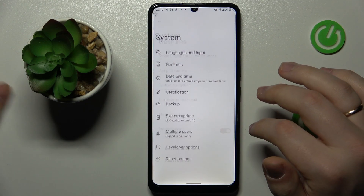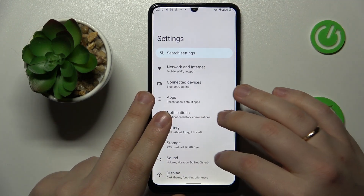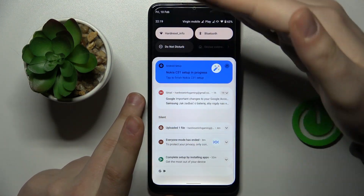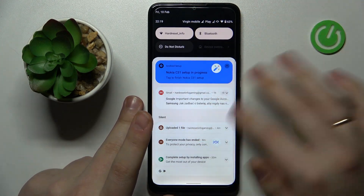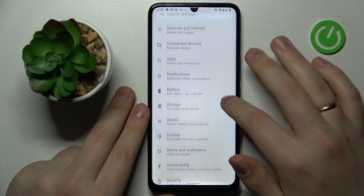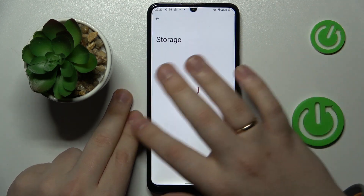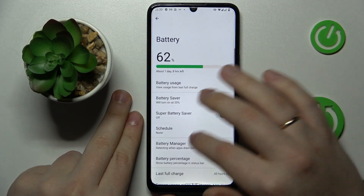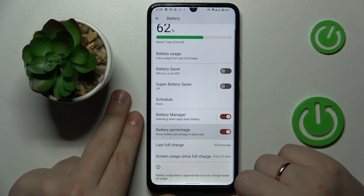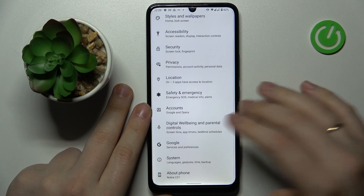The next tip is a small one. Currently in the status bar I'm not seeing the battery percentage unless I swipe the notification curtain down. If you'd like to add the battery percentage next to the battery icon, launch settings, enter the battery category, and you'll find the battery percentage toggle that you simply turn on.